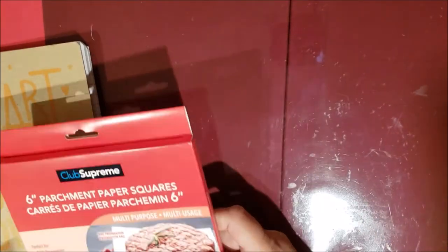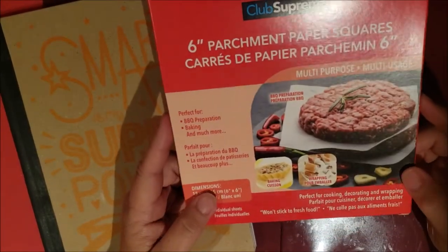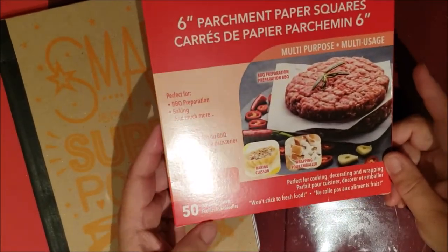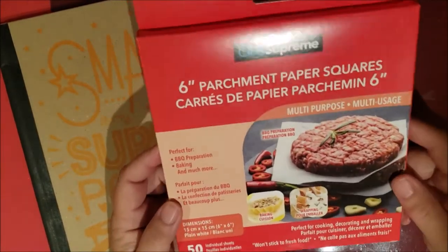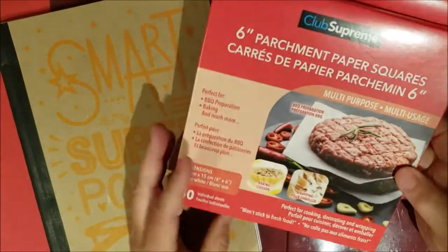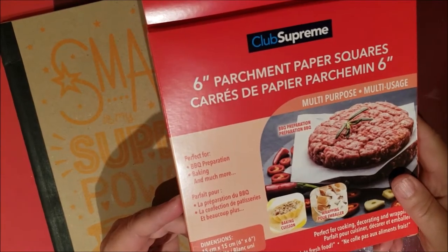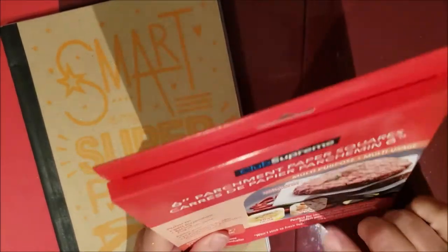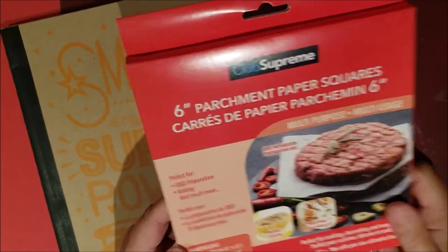The only two crafting items I got from Dollar Tree are six-inch parchment paper squares — 50 sheets. I can use these for junk journaling, or if I don't use them I'll put them in the kitchen. I could even stamp on them or find another use.